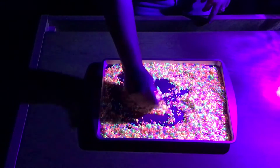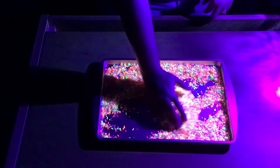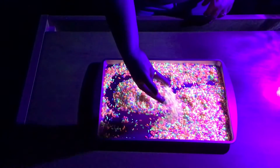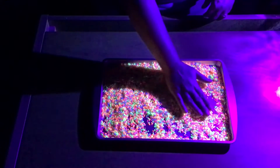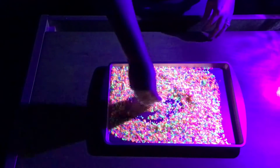Another great activity is to pour the rice on a tray or cookie sheet like I have done. Then you can use your finger or a paintbrush to practice writing letters, numbers, and shapes in the rice. When you're finished, just shake the rice and it gives you a clean area to continue writing.